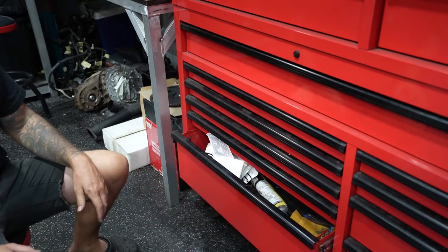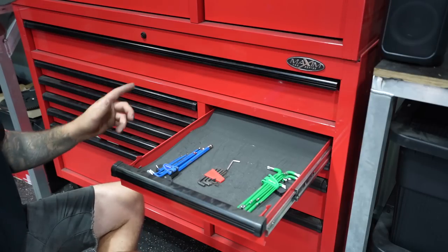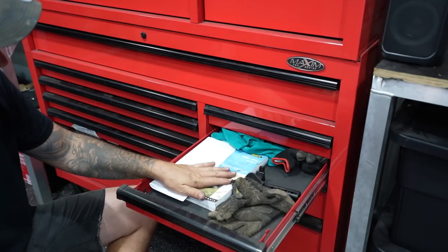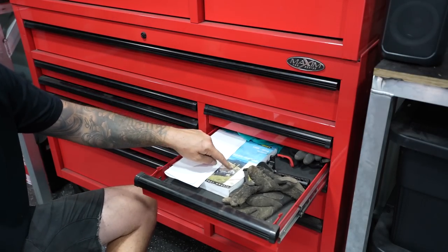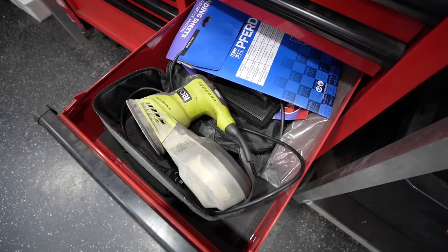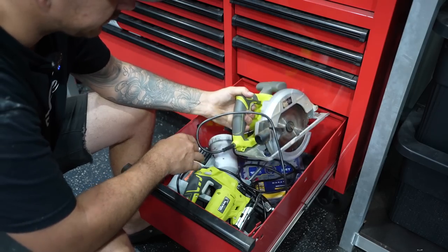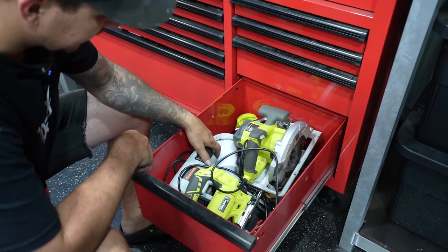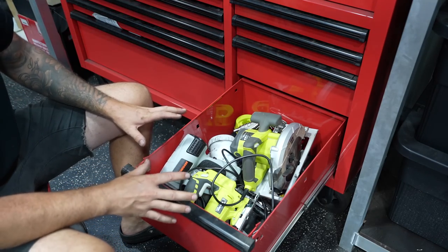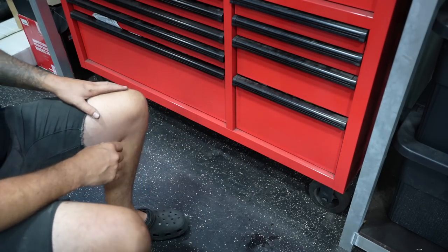Moving to the bottom corner, this is meant to be allen keys - I don't really use them much, mostly just use the impact set. We've also got Torx bits. This drawer is an information drawer with some gloves and a workshop manual for Patrols which is really handy. Then we've got a Ryobi sander with a whole heap of sanding pads and discs, and in the bottom drawer are the power tools - Ryobi circular saw, Ryobi jigsaw, a Renegade heat gun, and some paint guns.